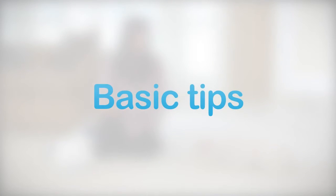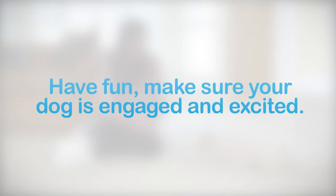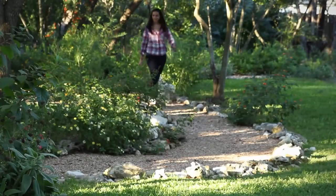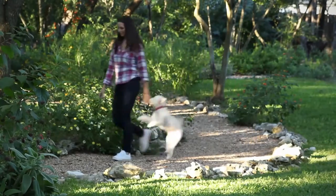Some basic dog behavior tips: for the best results, keep your training sessions short. Don't practice more than three times a day, and sessions shouldn't last longer than 10 minutes. You don't want your dog to lose interest or eat too many treats. We want to keep our dogs engaged, making it fun and exciting — like playtime rather than school. If you find yourself getting frustrated, remember this is supposed to be fun for you too. So take a break, go for a walk, and go back to it later in the day.